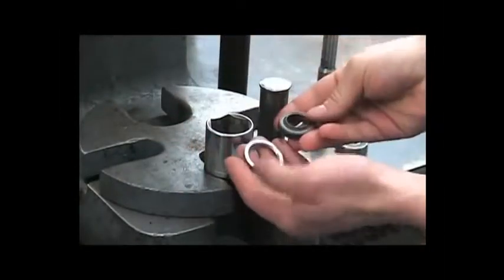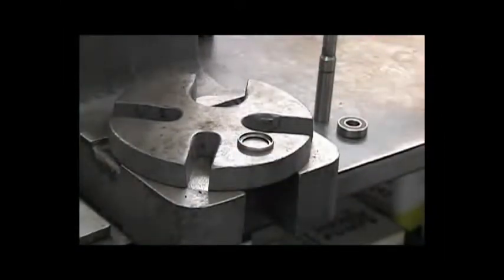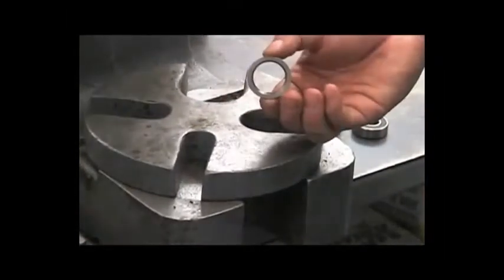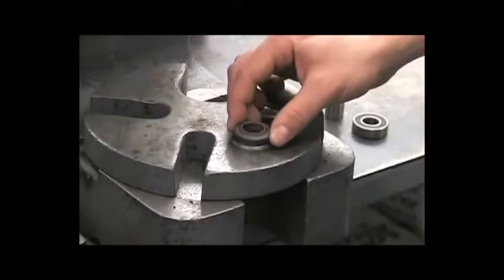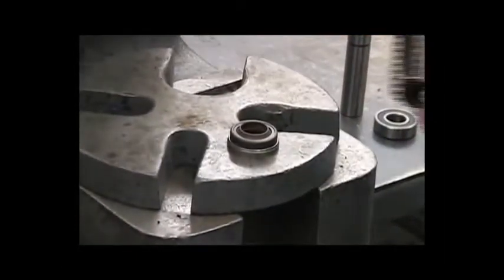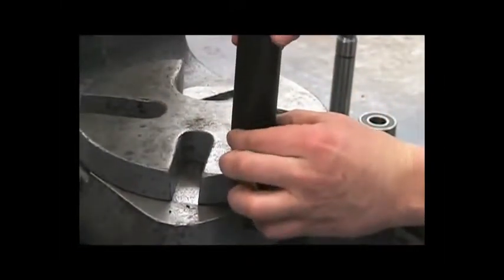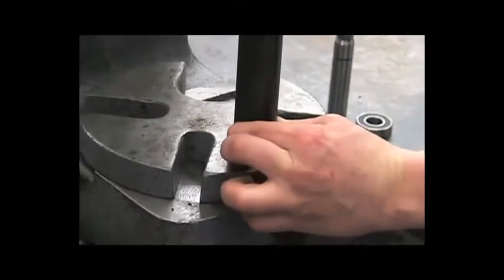Now we're ready to reinstall. The first step in reassembly will be to press the new seal into the cartridge. Place the open end of the cartridge up. Place the seal in with the lip facing up. Use that one inch piece of pipe, being careful not to damage the lips of the seal. Press that right down into it.